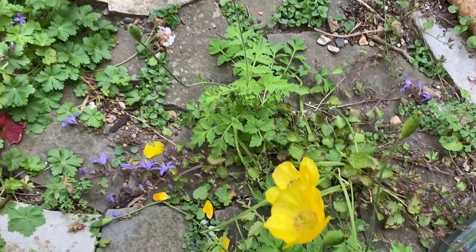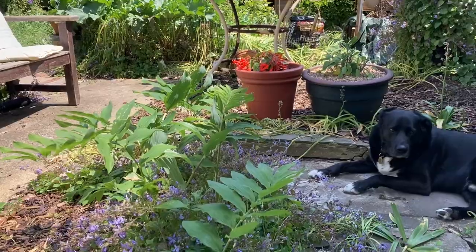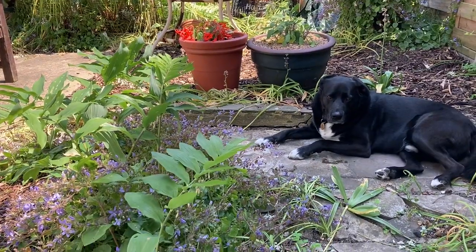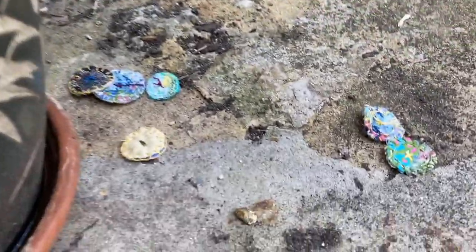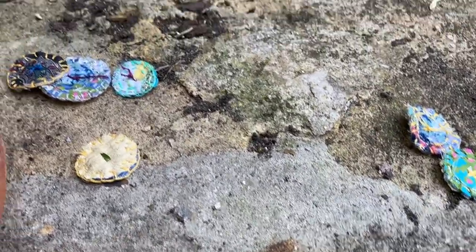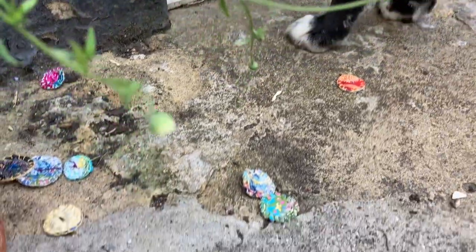I found a shady spot in the garden just to sit and make some more buttons. Look at these lovely poppies just growing in the cracks. That's better, Freddie — you're in the shade now, aren't you? Well done. And a little breeze came and they blew all around like little autumn leaves.